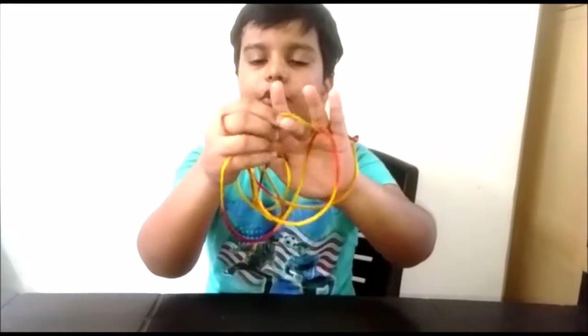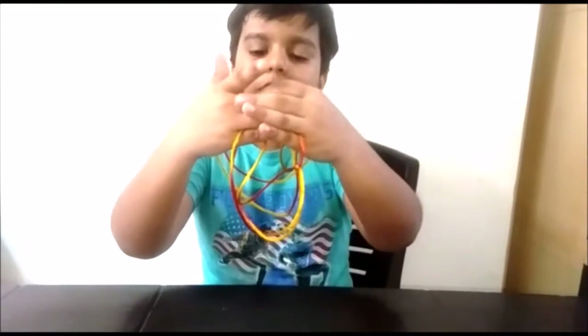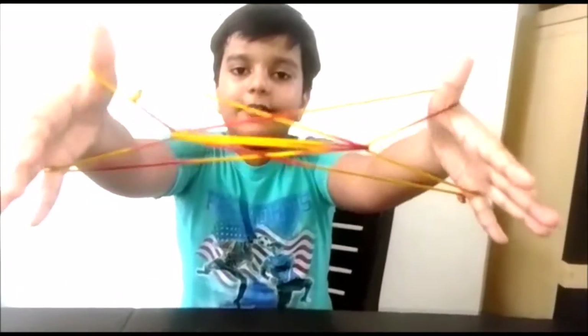Drop this string, then do this on your other middle finger like this, and then we have the Fish in a Dish string figure.